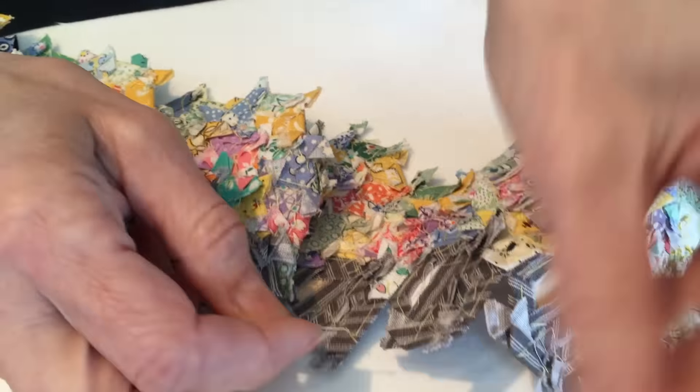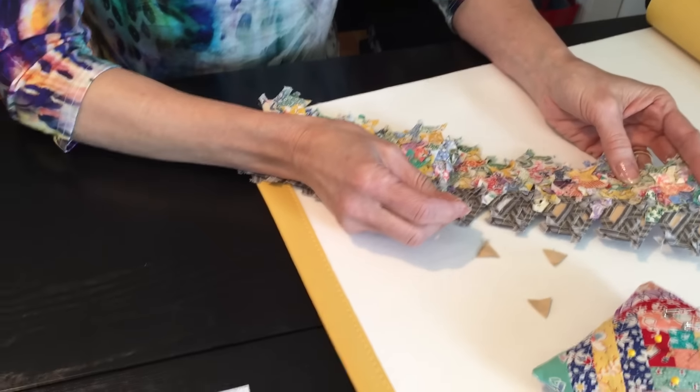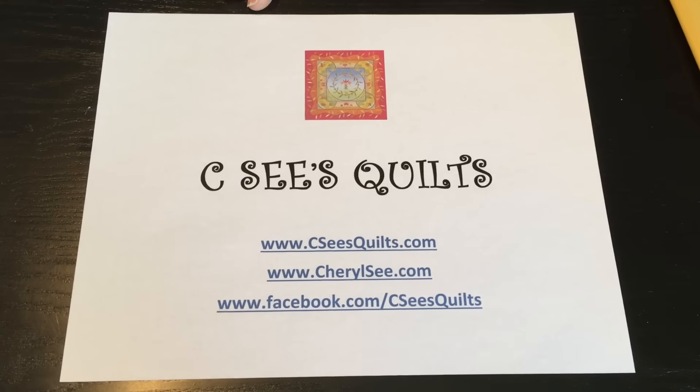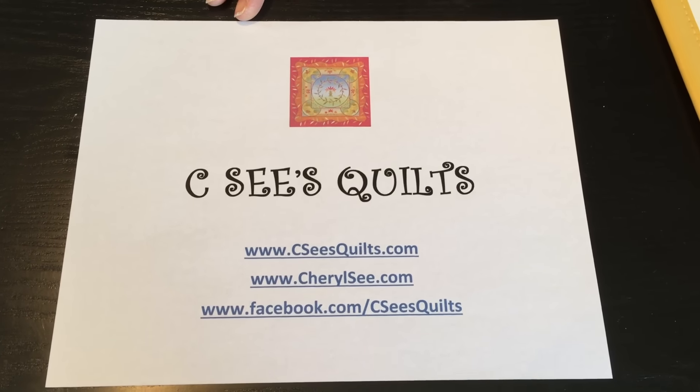For more English paper piecing ideas, patterns, workshop information, and products, visit my website at www.cherylc.com or www.ccsquilts.com.